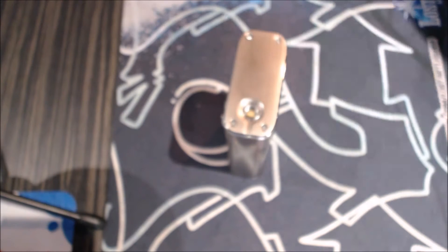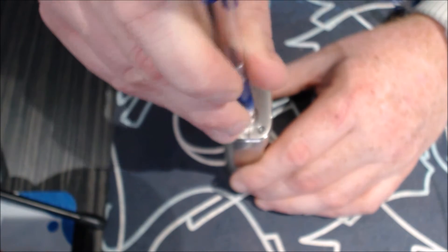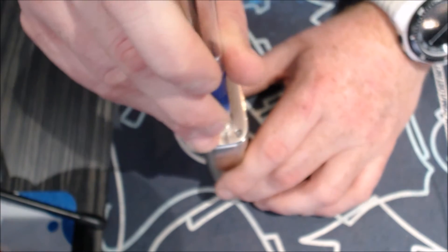Fire button is nice and clicky. Up and down buttons — clicky again. The 510 pin — is it shooting? Spring loaded, yes. And it's got a very good throw on it.